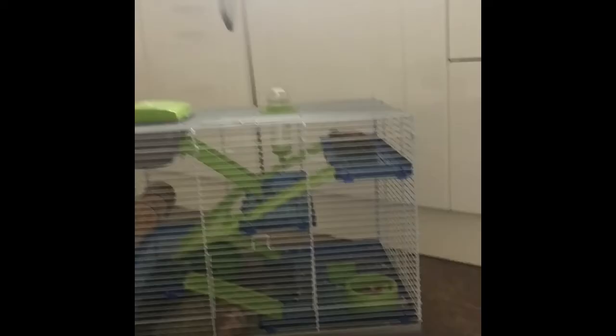Hi everyone and welcome back to another YouTube video of Guinea Mini Pig 123. Today I'm going to be doing a tutorial with you of how to care for your hamster, but today we're just going to be cleaning him out. And he's right here — there he is, really cute. So let's get on with the video.